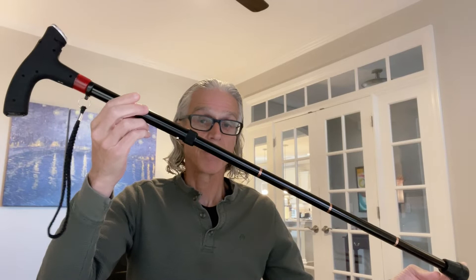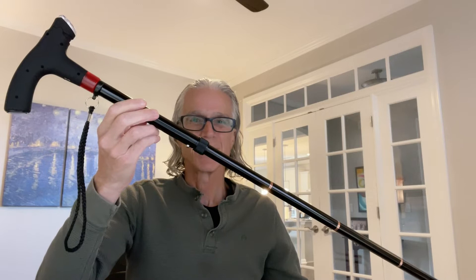Just one quick correction here — I misspoke. This cane at the top end is 36 inches, and at the bottom end is 32 inches. So that's suitable for people from approximately five foot four to six foot. I'm six foot two, so this cane is actually not tall enough for me. I really think a cane in the U.S. needs to go up to more like 38 inches — 36 is just not tall enough. Too many people over six feet tall need canes.